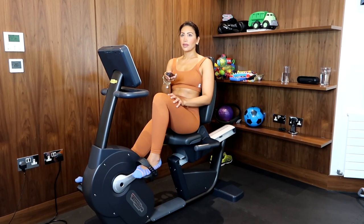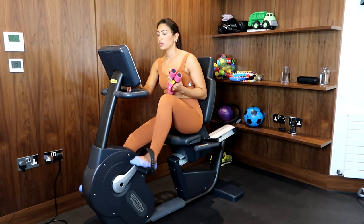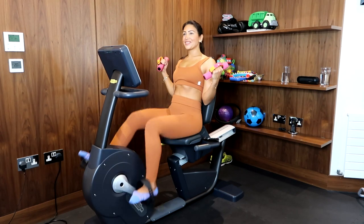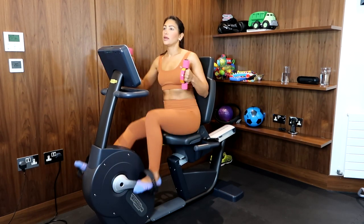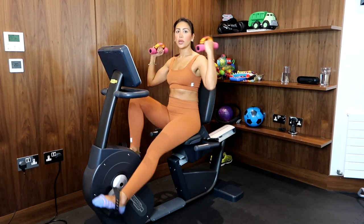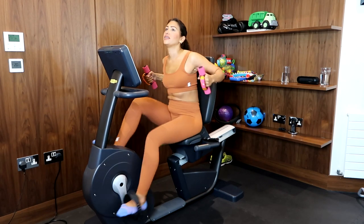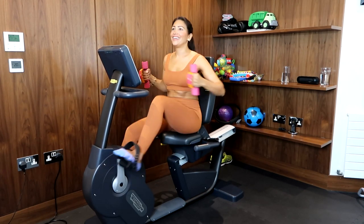Take a minute to relax, drink some water, and let's get started on our cardio exercise. This is going to be the most important part of your workout — when our body starts pumping and burning more calories, you'll want to keep the heart rate up. First thing I do is switch on my favorite music, and of course it's got to be JLo!